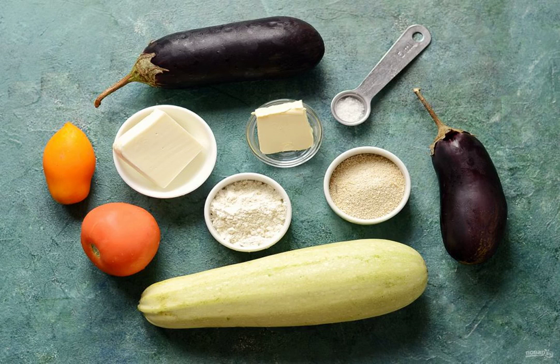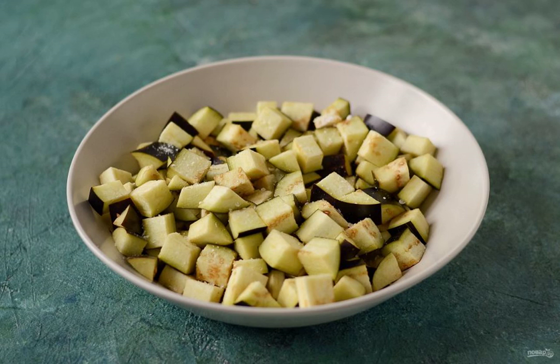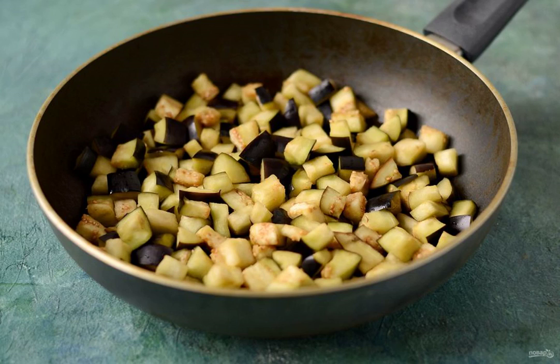Prepare all the ingredients. Wash the eggplant and zucchini, cut into cubes. Sprinkle the eggplant with salt and leave for 15-20 minutes, then rinse in cold water. Fry the eggplant over medium heat for 7-8 minutes.